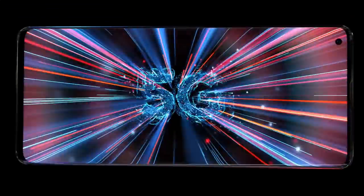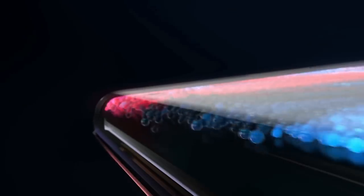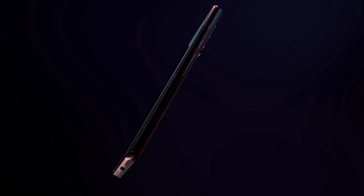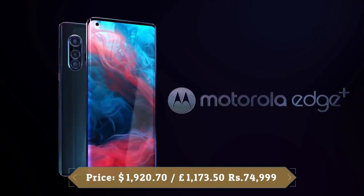The Edge Plus is also 5G capable. It packs a 5000mAh battery and Motorola claims it will last for up to 2 days. Sadly, the Edge Plus maxes out at 18W charging. It also supports 15W fast wireless charging and 5W reverse wireless charging.